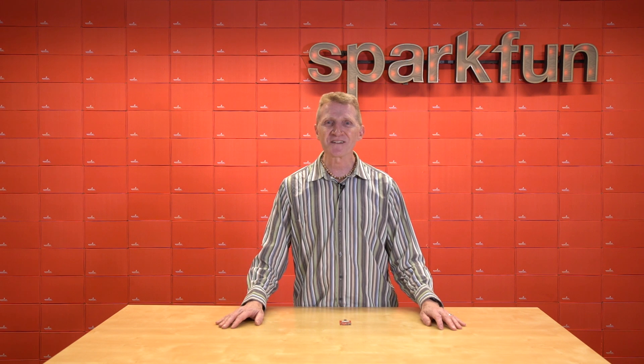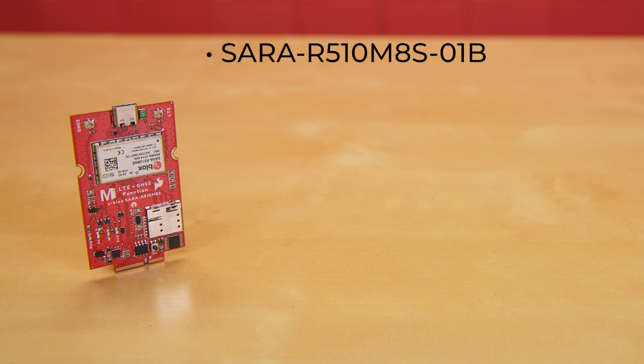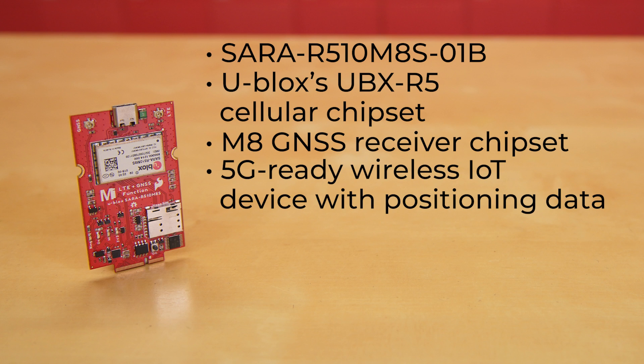Introducing the new SparkFun LTE GNSS function board with the SARA R5. The SARA R5 on this board — specifically the SARA R510M8S01B — combines uBlox's UBX R5 cellular chipset with their M8 GNSS receiver chipset to provide a 5G-ready wireless IoT device complete with positioning data, all on a single chip, offering secure cloud LTE-M communication for multi-regional use.